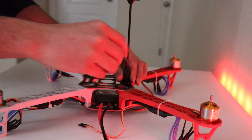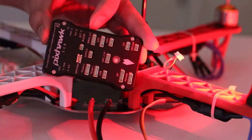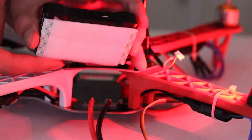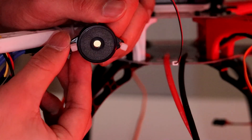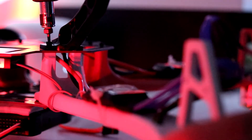I start by placing the GPS module at the top of the stand to have the least signal disturbance. Then I cut a small piece of cushioning foam sheet to reduce the impact on the flight controller while landing. I attach additional peripherals including a buzzer, safety hardware switch, the power distribution module, and the landing gear for the drone.